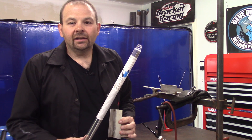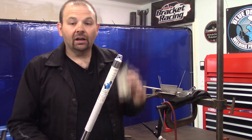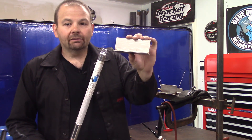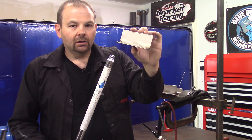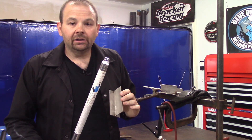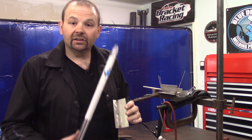Now that we've covered the safety portion, I'll set up a few test coupons and run a few beads. We've got some ER316 rod and wire already loaded into the machine. I've got a couple of 316 coupons already tack welded together, so let's get to it.